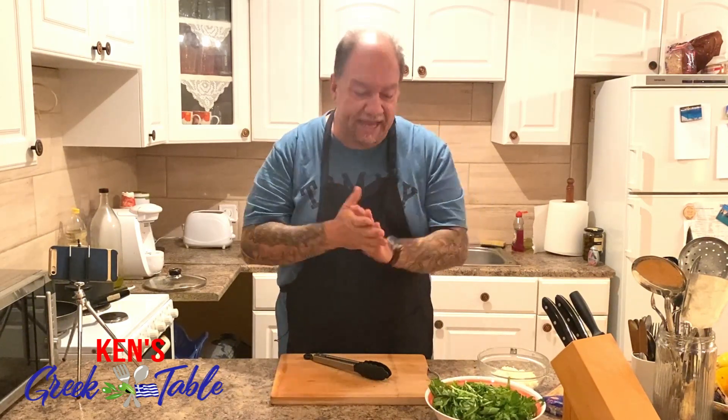Hello! Today I have a beautiful spaghetti with wild greens recipe for you. Super easy, ready in as long as it takes for your pasta to cook. Literally it's like a 10-15 minute recipe and the flavors are so intense.